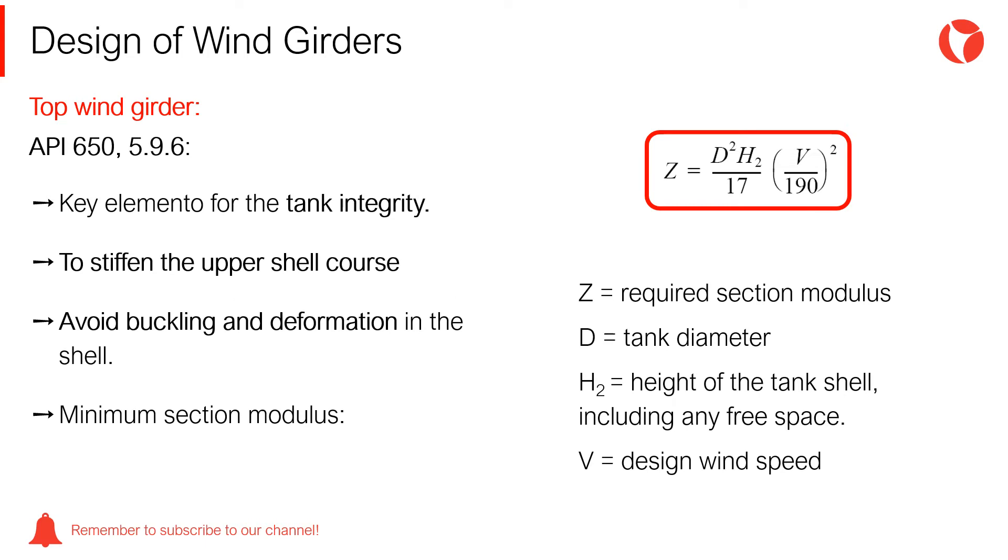The required minimum section modulus for the top wind girder must be calculated following the equation indicated in section 5.9.6 of the code and reproduced on the screen, where Z is the required section modulus, D is the diameter of the tank, H2 is the height of the tank shell including any space for the floating roof if applicable, and V is the designed wind speed.